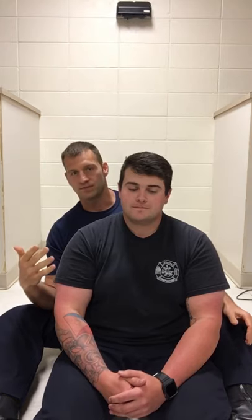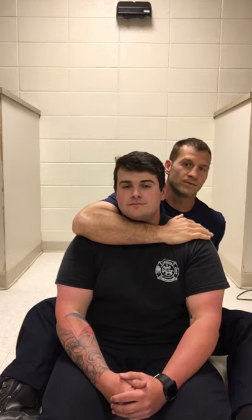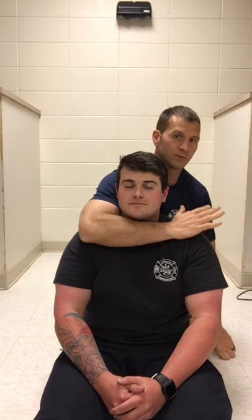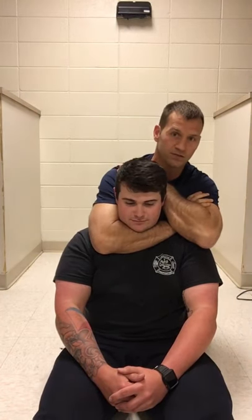Let's go over some basic concepts that are important about the rear naked choke. The first one I put up with my son was a little difficult to explain because I was with a child. His hand was more like this, and you see this very often in a rear naked choke situation. A lot of times our hooks will be in, and people wrap up this choke, go inside, and can't seem to finish it — they're squeezing and squeezing.